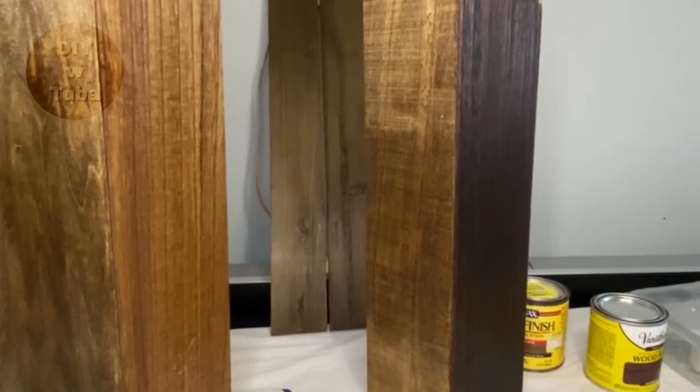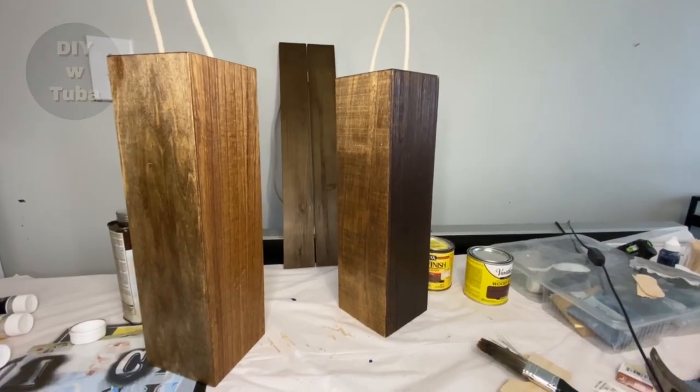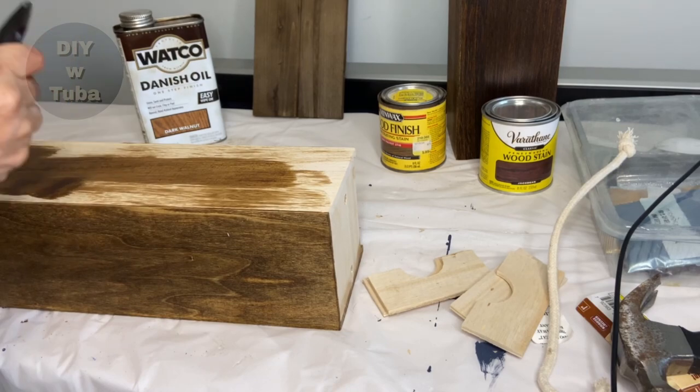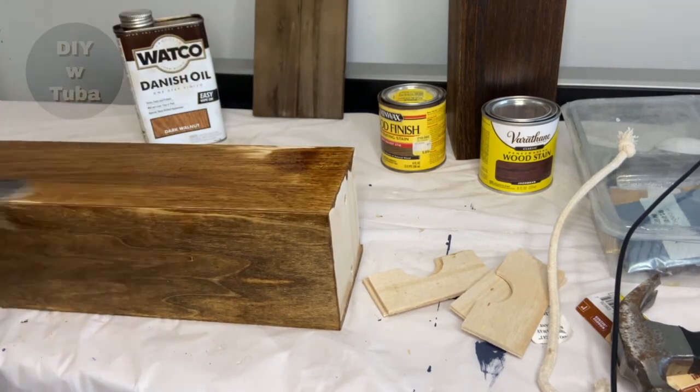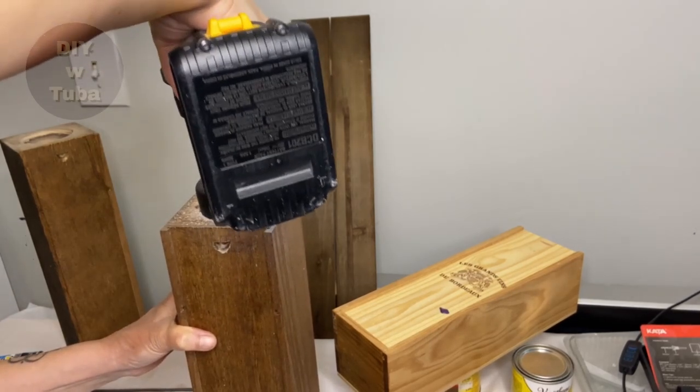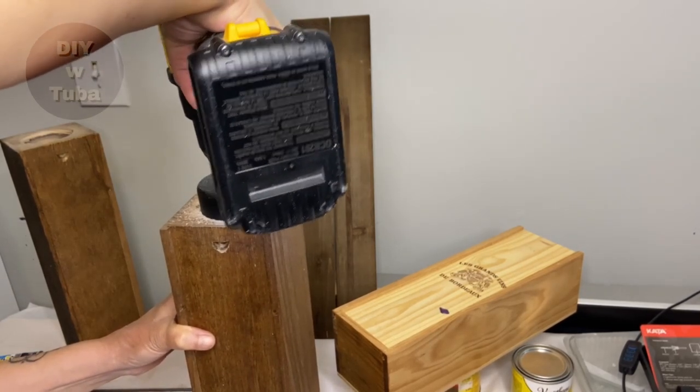Do you see the wood panel in the back? That's actually my favorite, but I couldn't get that color unfortunately. So I'm just going to settle with Danish Oil. I used a two-and-a-half inch diameter saw blade to cut the holes. This is a very simple step, but you do need a drill.